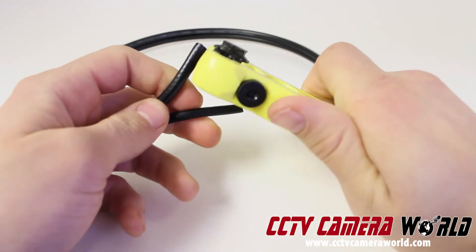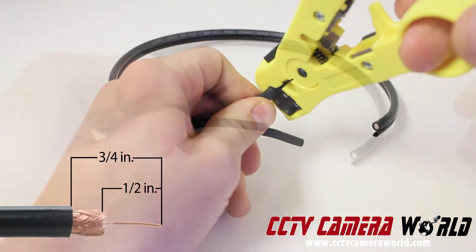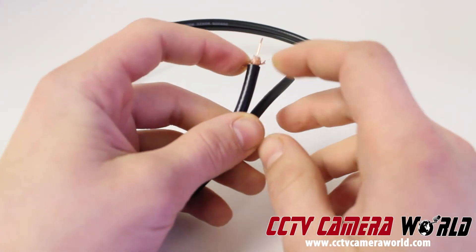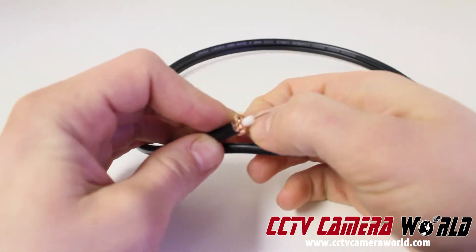If you don't have a professional wire stripper, the cuts for your cable should look like this. After you remove the excess wire from the tip of the cable, peel back the copper braiding. It is very important that you make sure none of the copper braiding is touching the center pin.